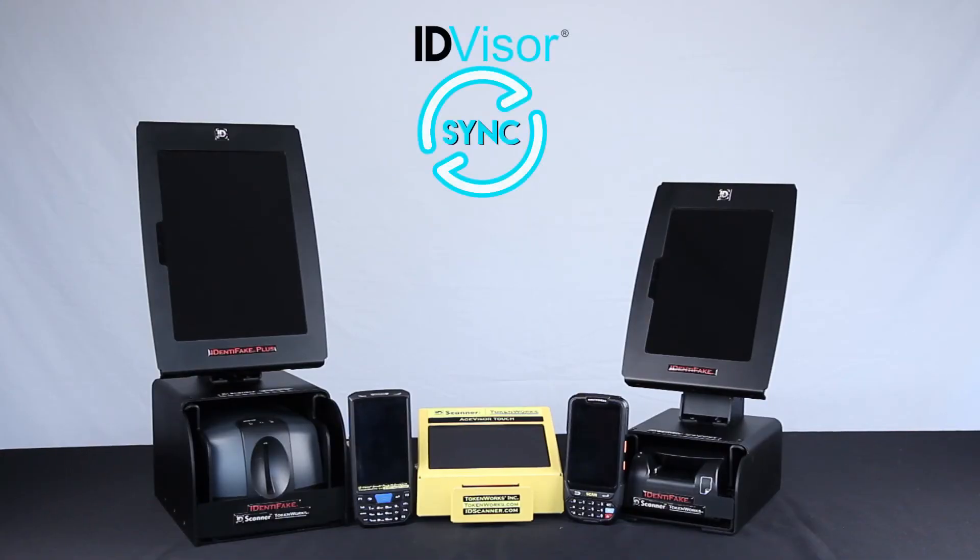Like our other products, Identifake is compatible with our networking software ID Visor Sync, which can run as a local or cloud service.